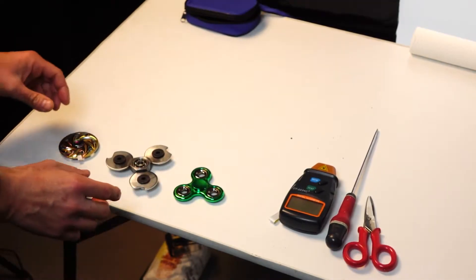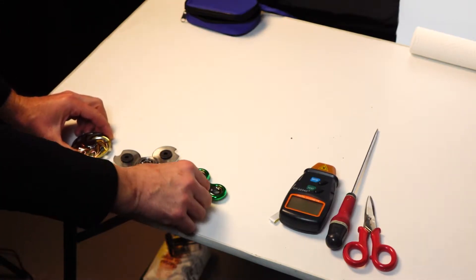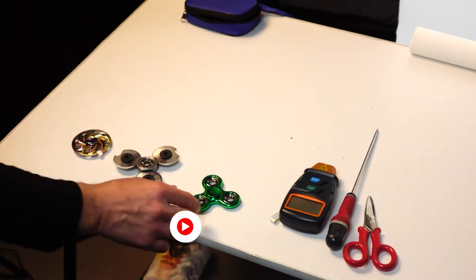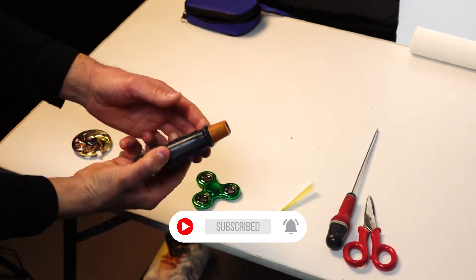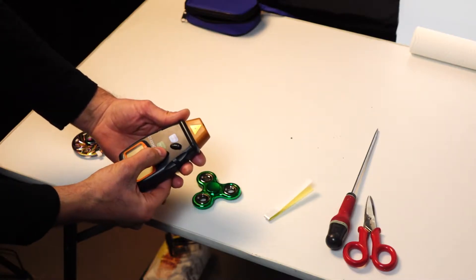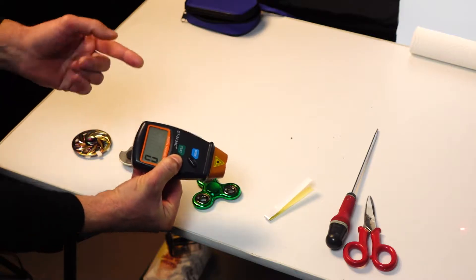Before we start breaking things with our home spinner, we are doing a speed test with all these spinners. This one is made of metal, this one is plastic, and this is our home spinner. We are using this laser speed measure device where we can read the RPM of every spinner. Let's see which one is the fastest.